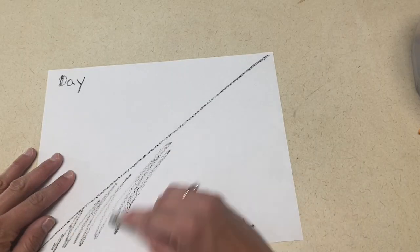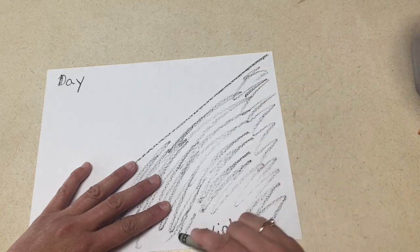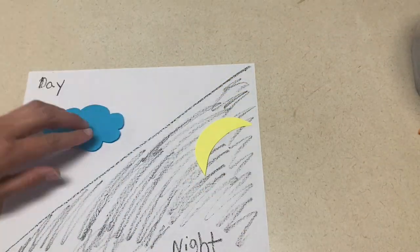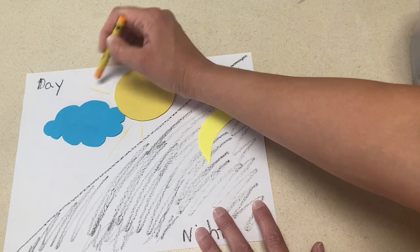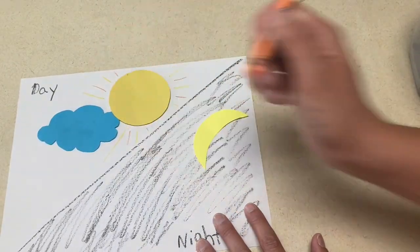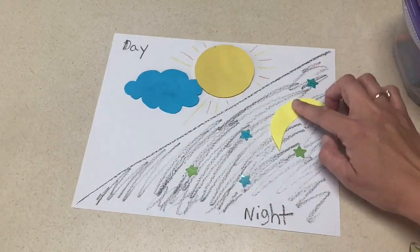The first art project is a night and day picture. Ahead of time, you are going to draw a diagonal line across your paper. Give the children a cloud, sun, and moon that they can glue on their paper, and then crayons. You're going to encourage them to color the night dark, and then you can also color the light if you'd like or just leave it bright. They'll glue on their sun, moon, and cloud. And if you could find some star stickers, that would be great for the night side of the picture as well.